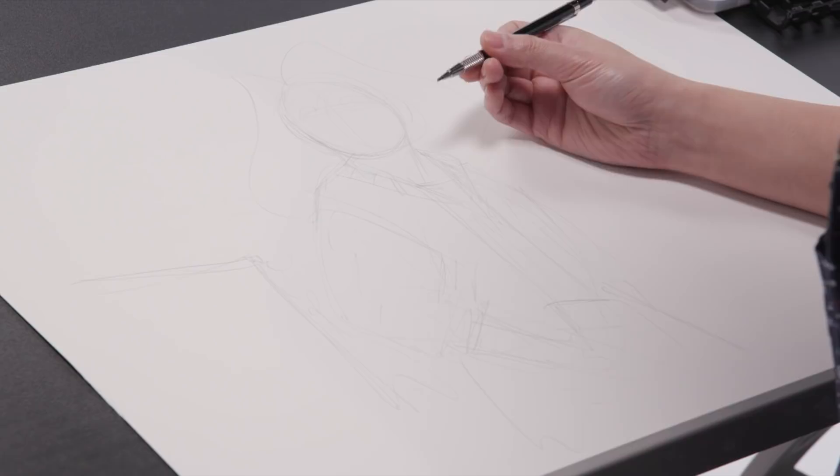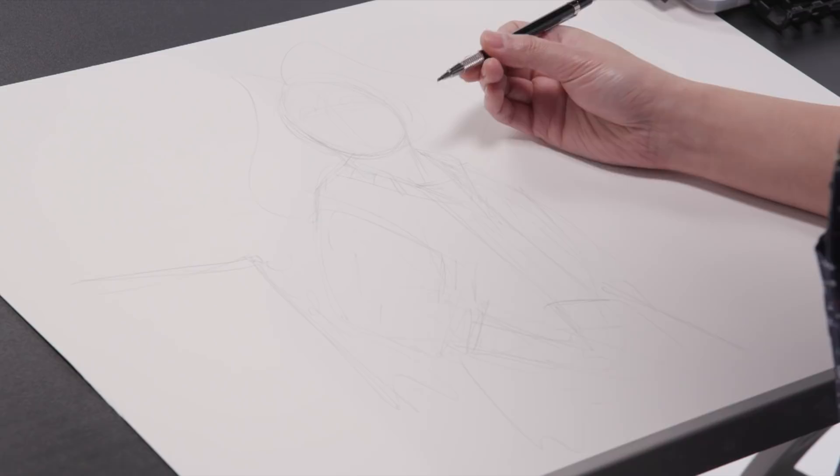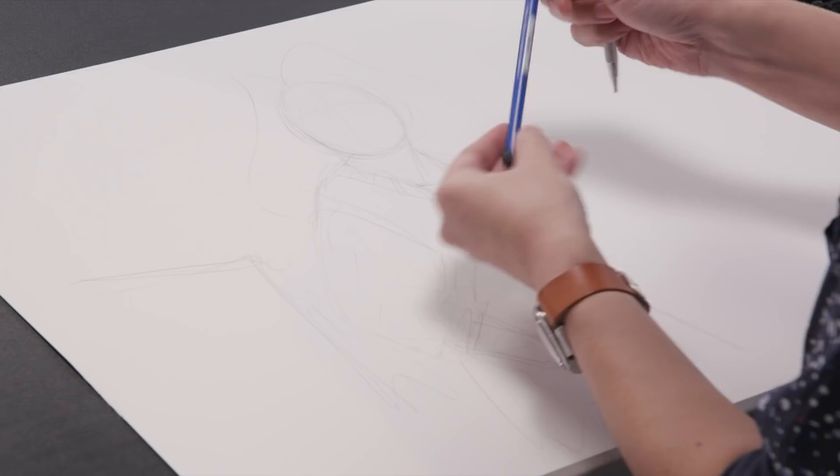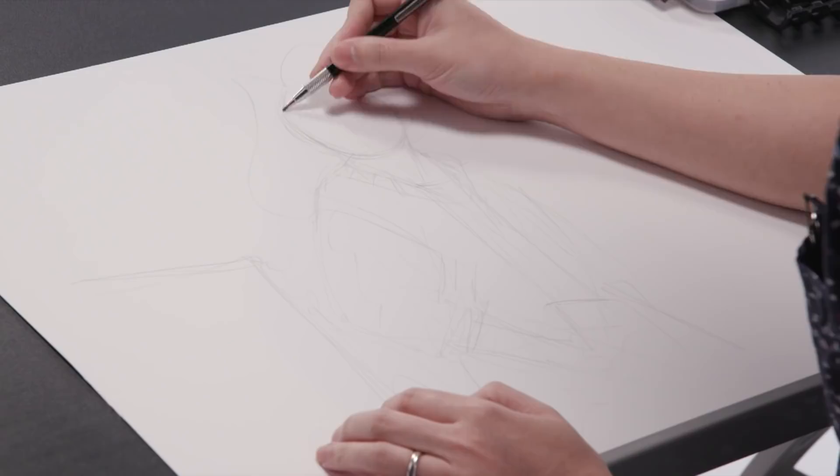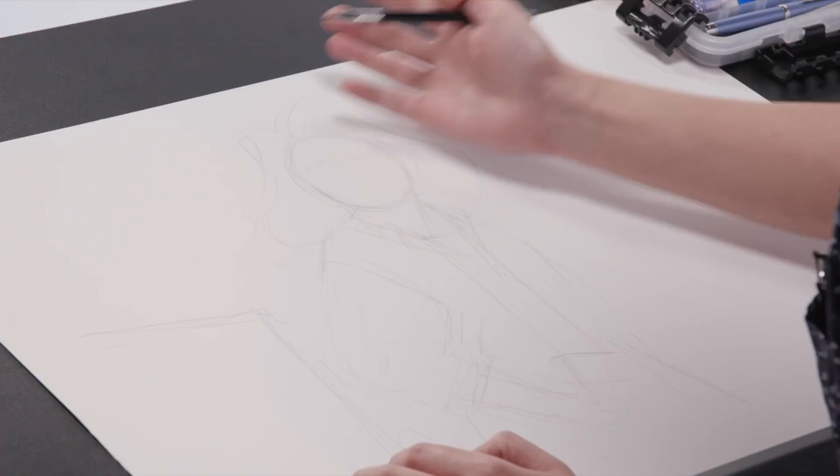The pencil I'm using is just a lead holder. It uses these kinds of leads — it's just really a long piece of graphite that you stick into it, and then you can sharpen it. So it's not like a regular number two wooden pencil that we all grew up with. It's a little bit heftier. You can get thicker leads so that you're working with a thicker line at times, and it just helps you block things in a little bit easier. And then when you need to get a little bit more detailed, you can do that too.